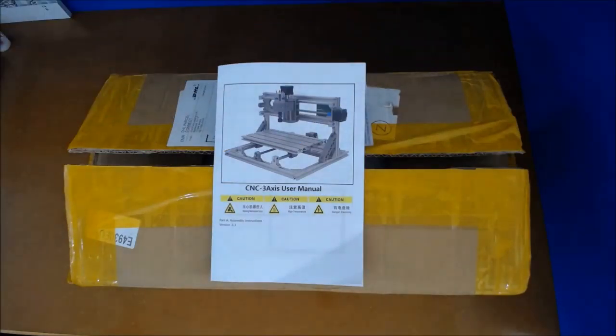Hi there everybody and welcome to a video that I've really been wanting to do for a long time, but I've not had the opportunity because I've had nowhere to put this CNC machine. Now I've moved from my modelling shed into a larger modelling room. I'm not organised 100% yet but we're getting there.